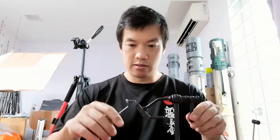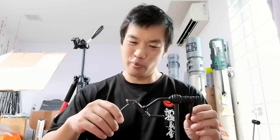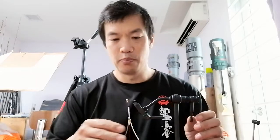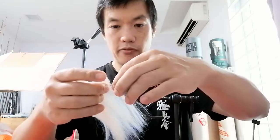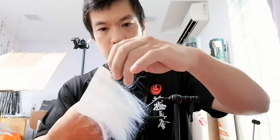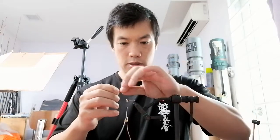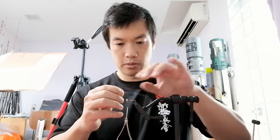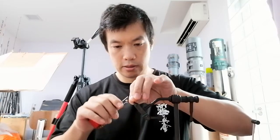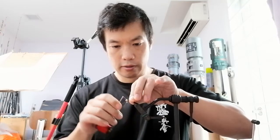Much better than with tiny jigs normally designed for panfish — we kind of abuse them. Now, with a shot of super glue, it's not going anywhere. For the baitfish emulator flash, I'm only taking a few pieces — three or four — tying them into the sides. I'm taking about two shank lengths and tying this into the side for flash.